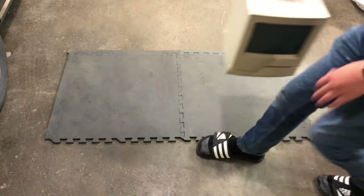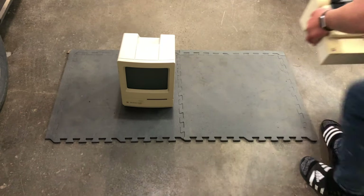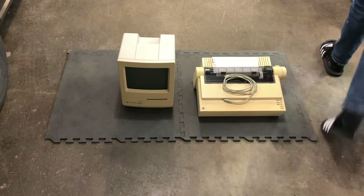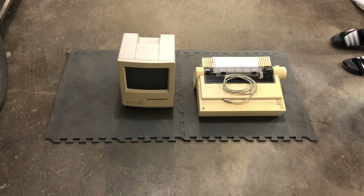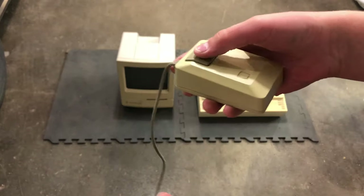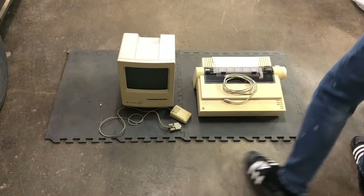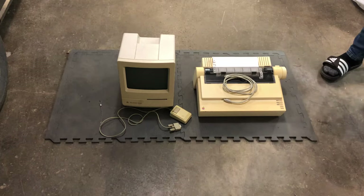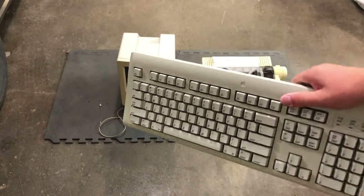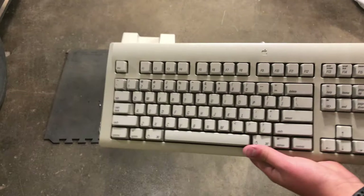Hey guys, today we're going to be looking at this Macintosh Classic that I got for free, along with the Image Writer 2 and a Macintosh mouse. The mouse and Image Writer will be getting videos of their own. To test the computer out, I'm going to be using this Apple Design keyboard that I got at Goodwill a few years ago in the United States.